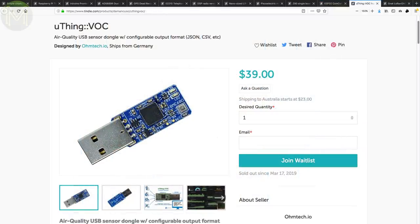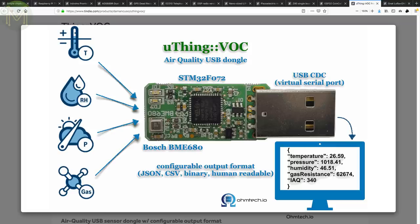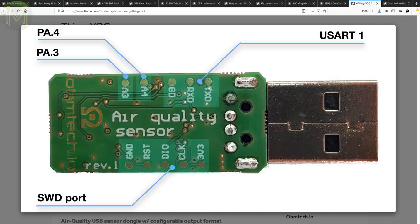The U-Thing VOC is a USB air quality sensor. It runs an STM32F072, which measures temperature, humidity, barometric pressure and VOC gas levels, and returns an IAQ — indoor air quality index. Access is over plain old USB-based UART, so no OS drivers required. And you can get it to spit out JSON or CSV at various intervals.